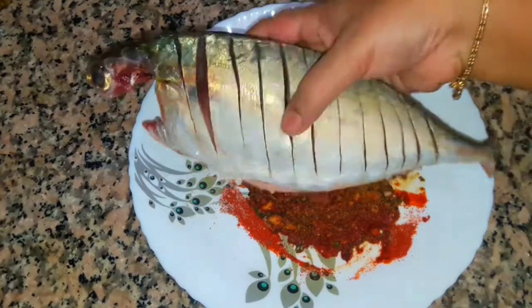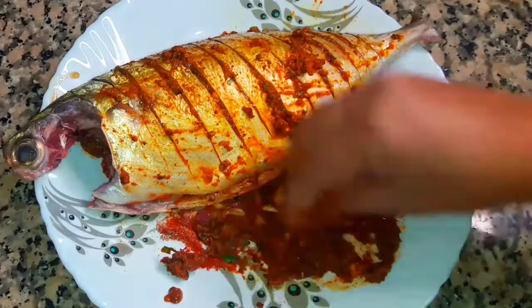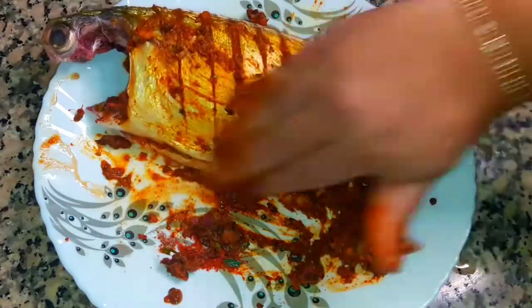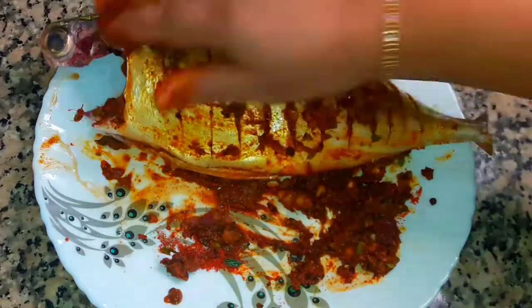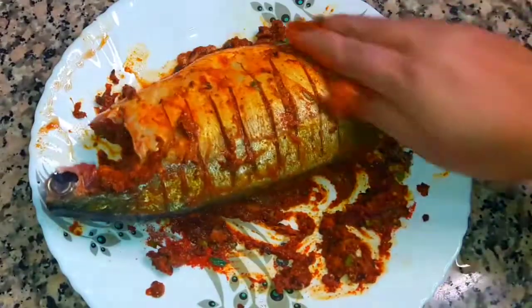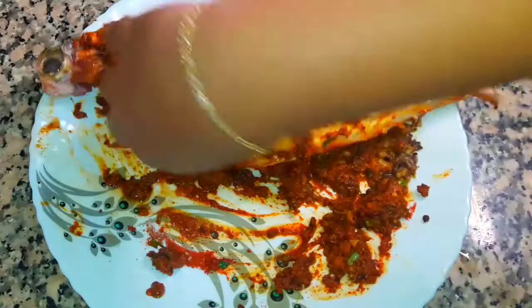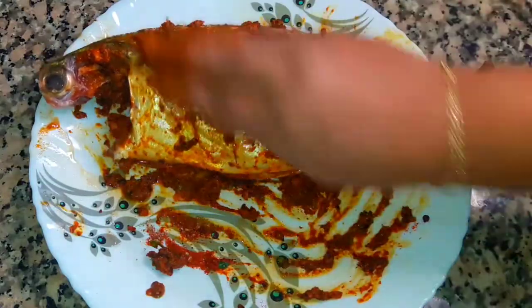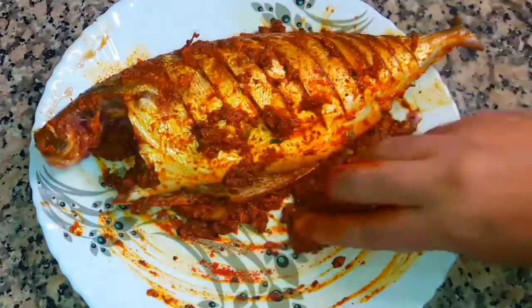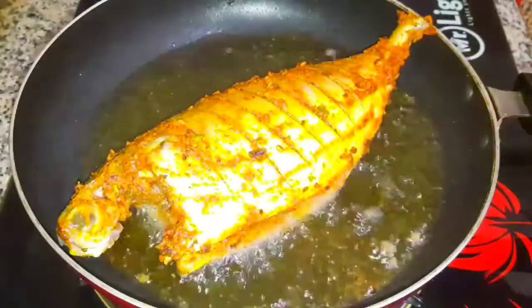I will make the fish fry. Now I'm going to put the masala in here. Thank you.